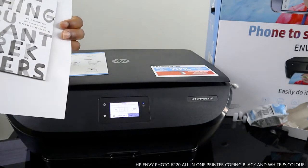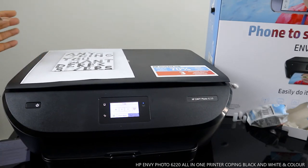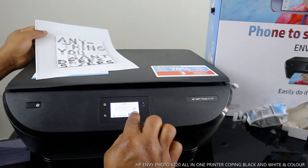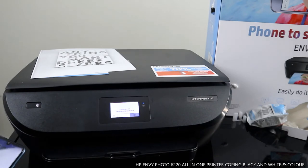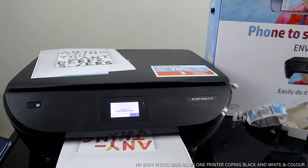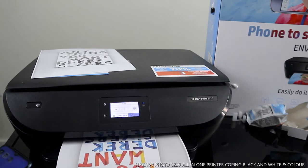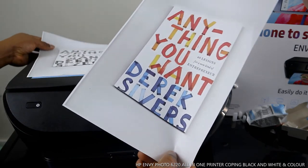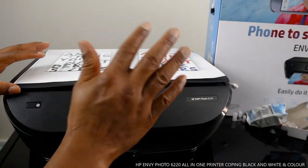Select black to start copying in black and white — the printer is now copying in black. This is the black copy output. If you want to print in color, select color instead.